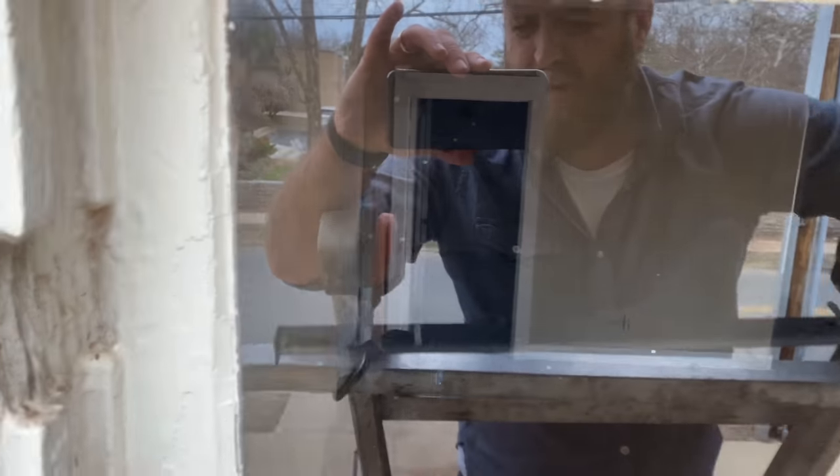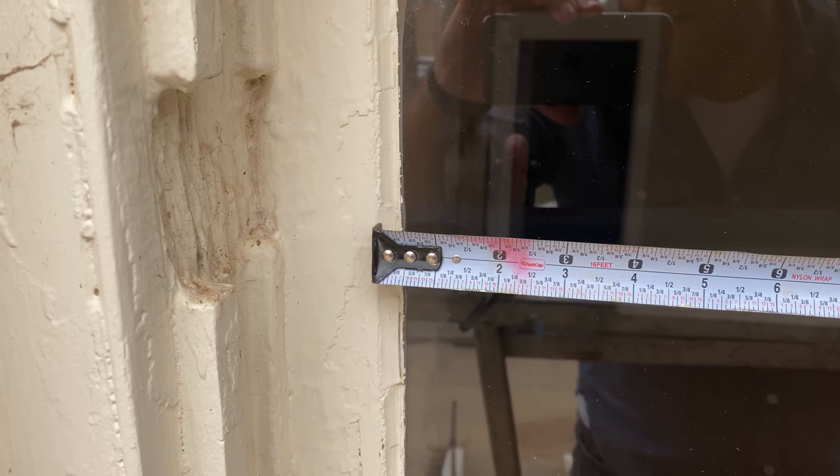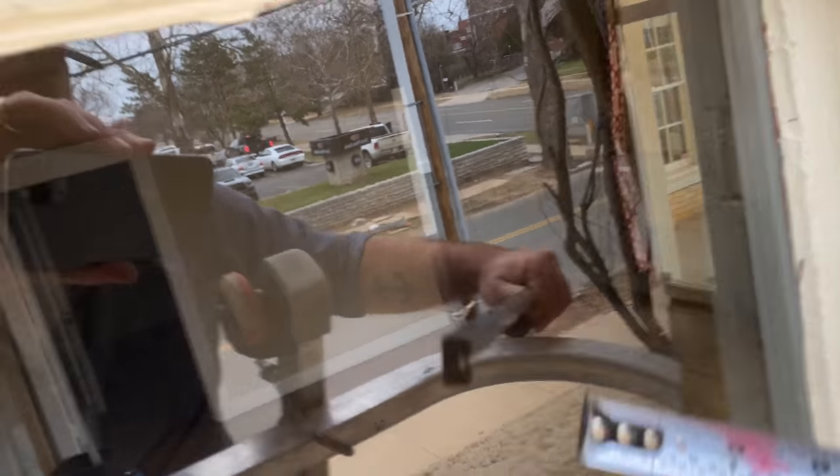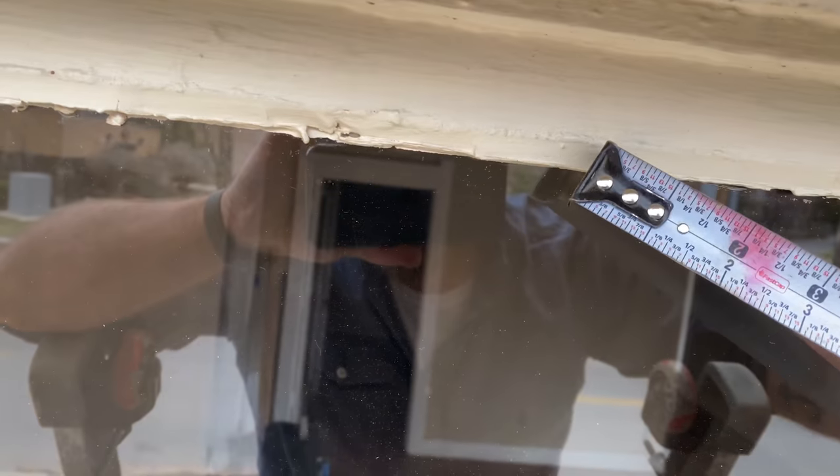I found the window the owner wants to replace, so the first thing I'm going to do is get a measurement on it. To get that measurement I'm going to use my FastCap tape measure. The main reason I like them is that they're what some people call a chump tool — they've got all your fractional markings there. I'm going to measure from right where the wood starts and the glazing begins to the other side, and then from the bottom to the top at that same spot.